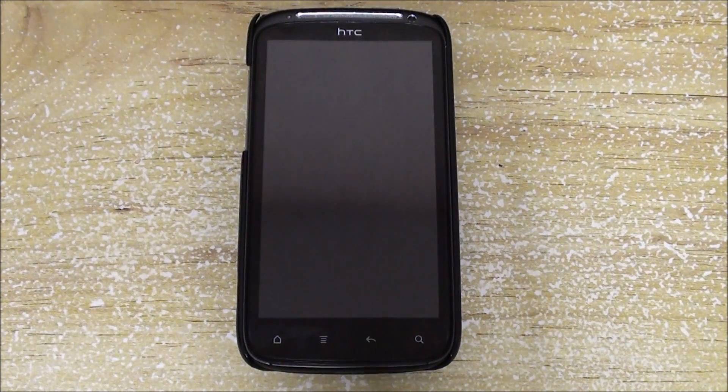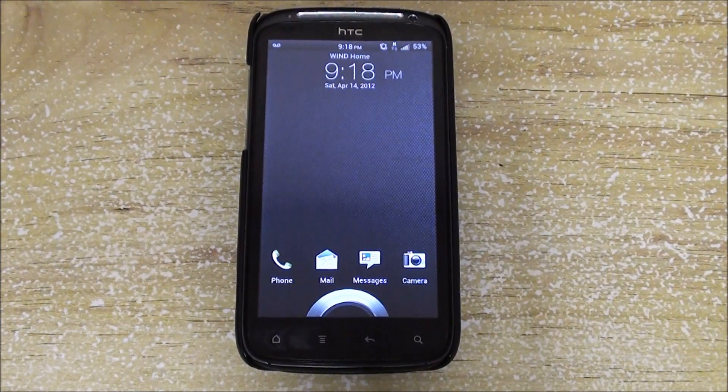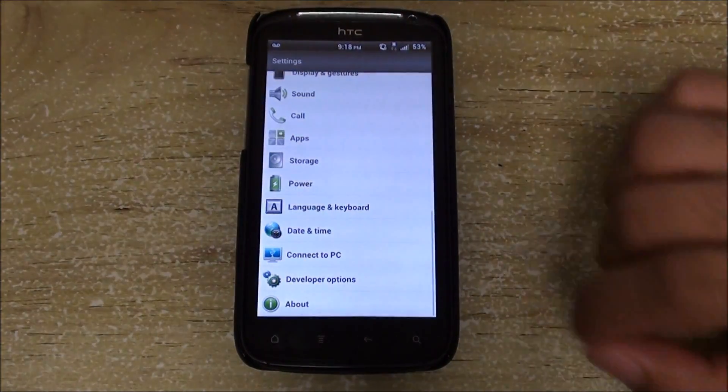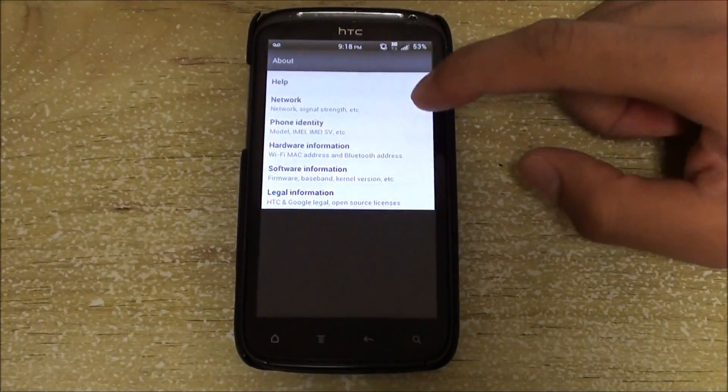Hey folks, this is AllAboutAndroid.com. Shnizlan is an awesome developer. Every day for the past weeks he has released an update for his Ordroid ROM. We just made a video last week on version 1.9.1, and he has already released version 2.0.8.